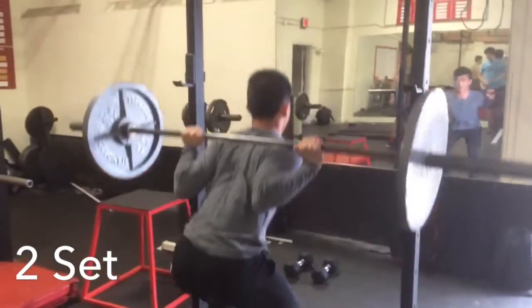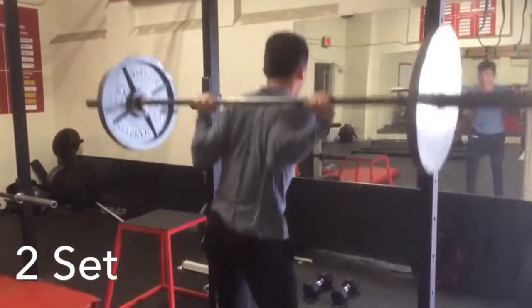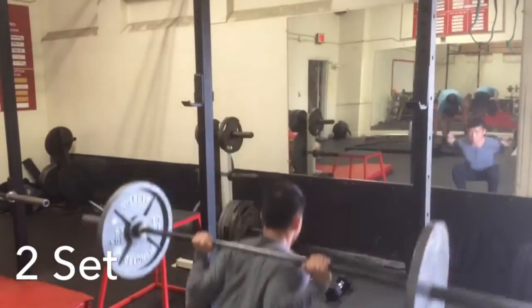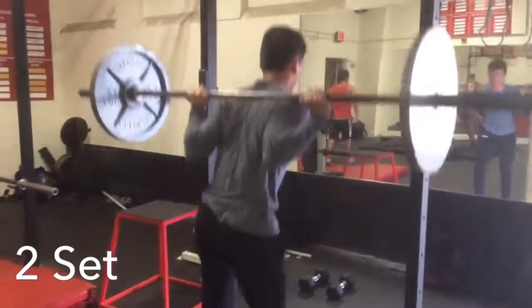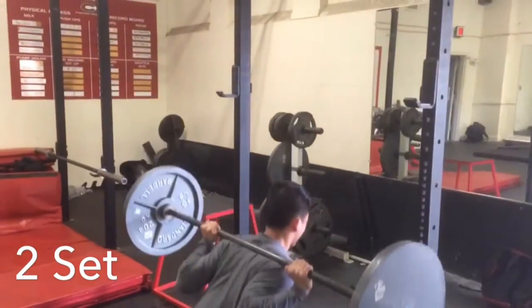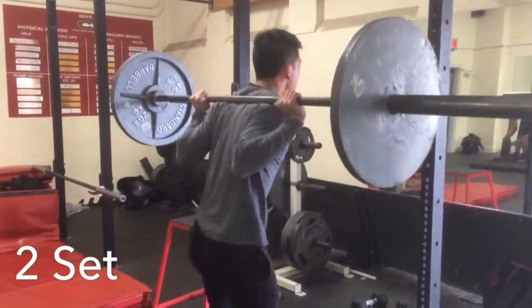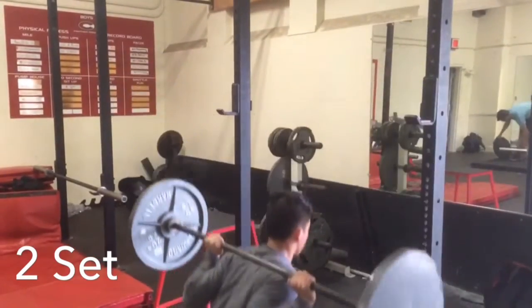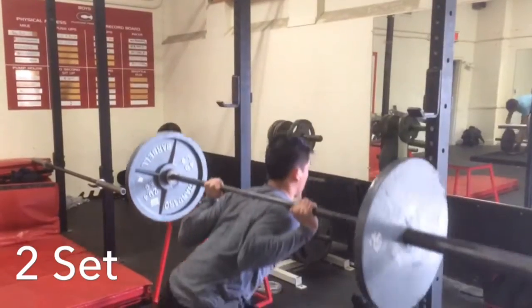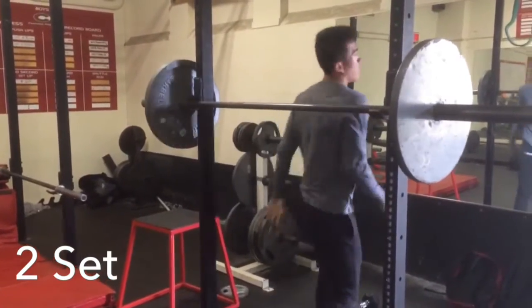20, 21 — alright so I just did 40 reps total, I have 60 more to go. Let's do this.